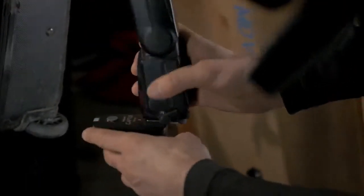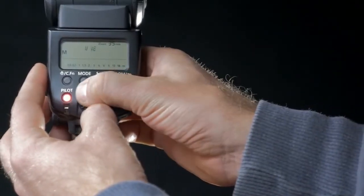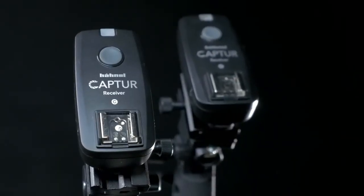The speed lights are on manual, have been set to their shortest flash duration, and the capture receiver units have already been synced to the Module Pro. Using additional speed lights is really easy and simply requires an extra receiver unit for each one.